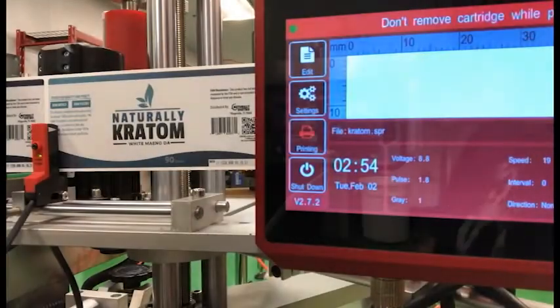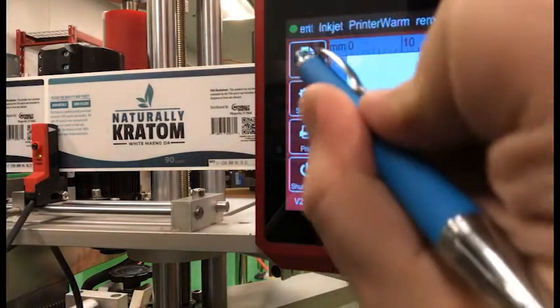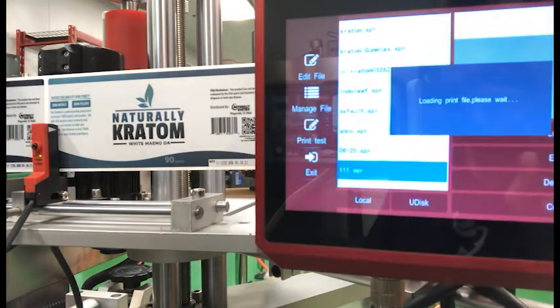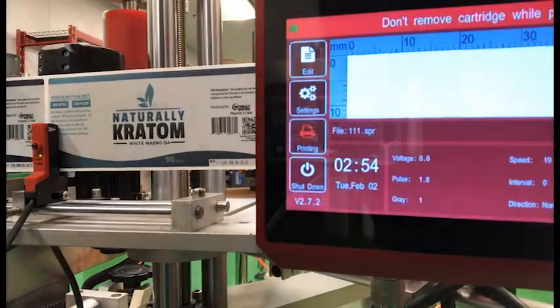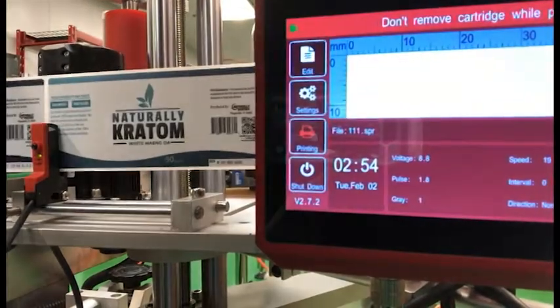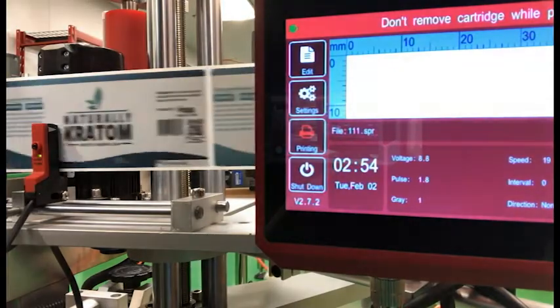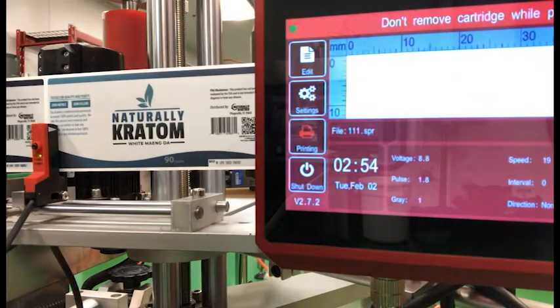Another fantastic feature is the option to store a plethora of preset printing messages, and the ability to switch between them in seconds. We're no longer wasting time resetting or downloading batch files when changing between products — just producing all day.